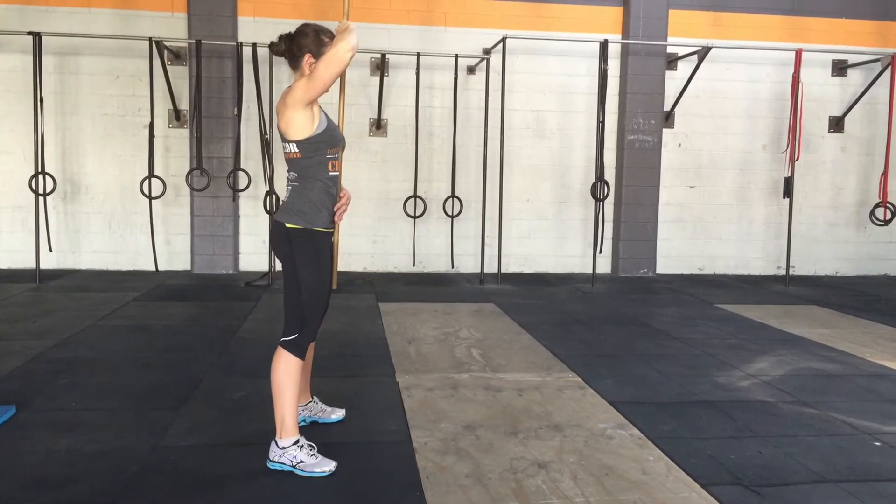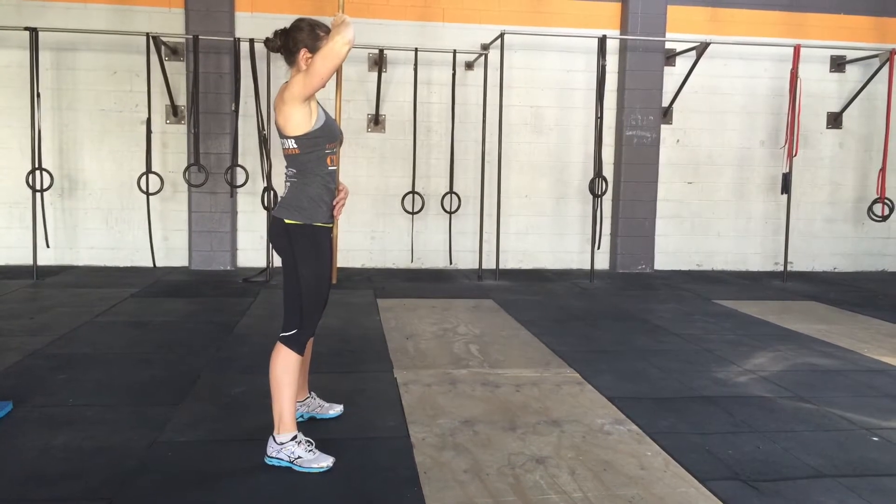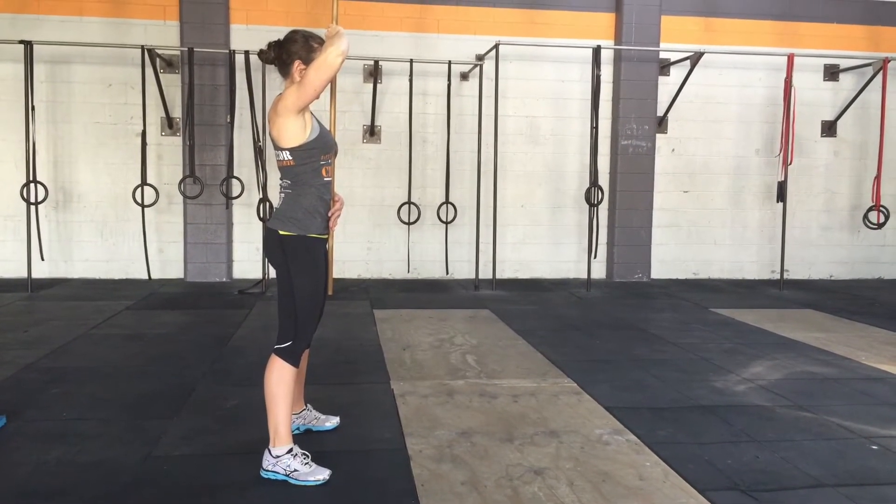Hi guys, Anthony the Physio Detective with Rom Riyad from Live Active Personal Training. We're showing you three points of contact in the squat.